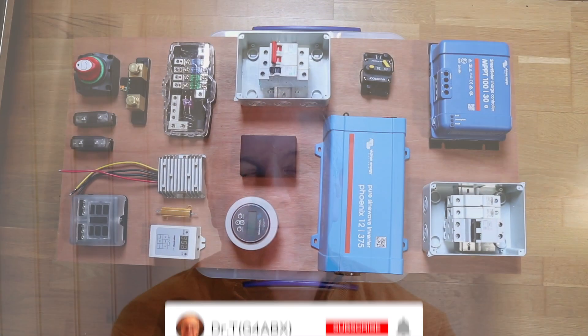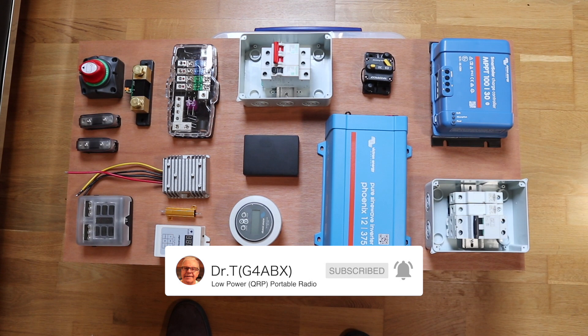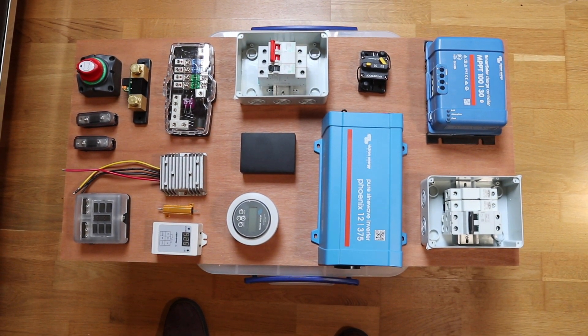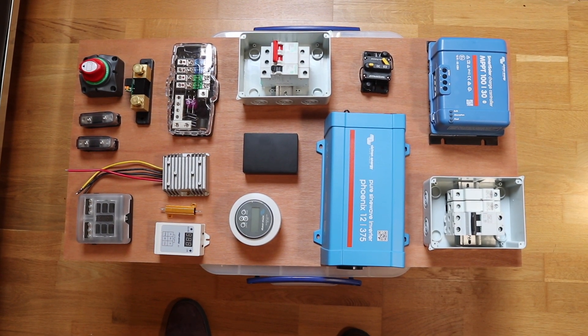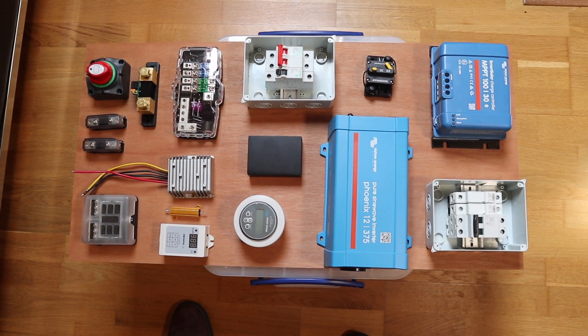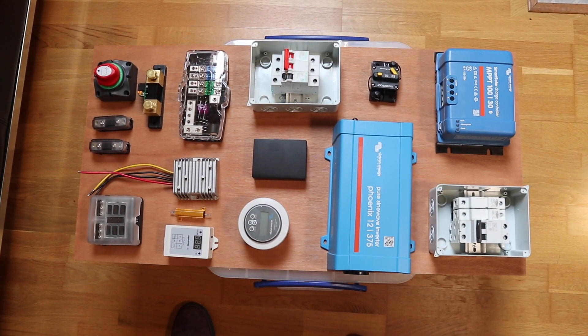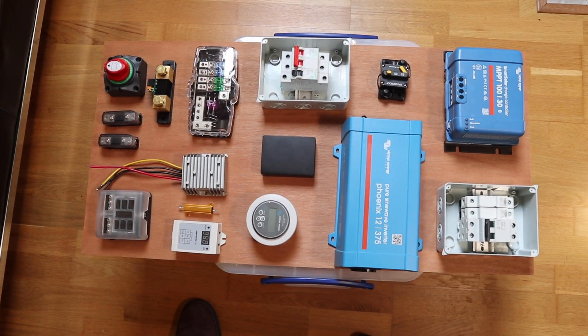Without any more ado, I'll run through the basic elements of this solar-powered shack — this will be the first of a sequence of videos. Here's a shot of all the components on the board. I intend to mount this so the board is fixed to the wall in my shack, with the batteries on the floor underneath, allowing close connection between batteries, charge controllers, loads, and so on.